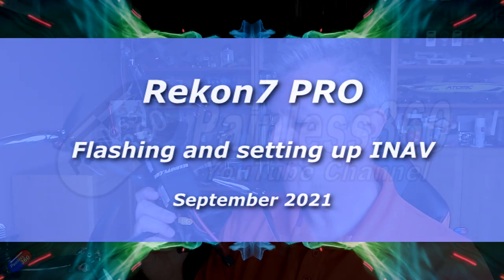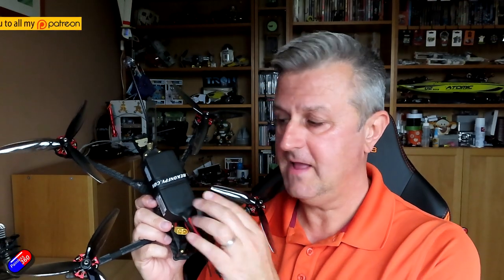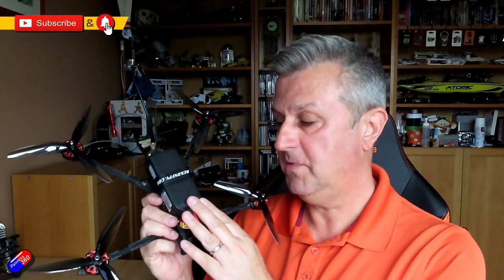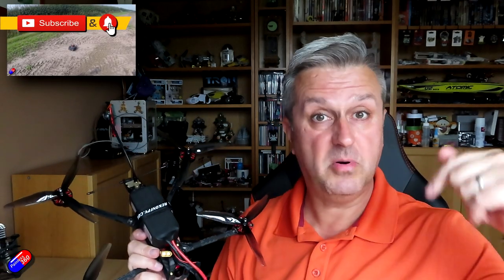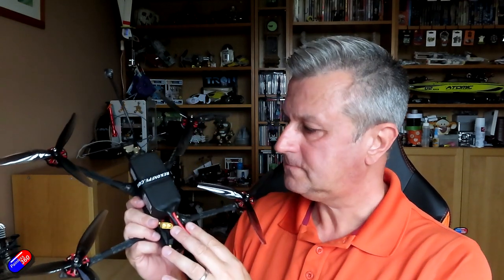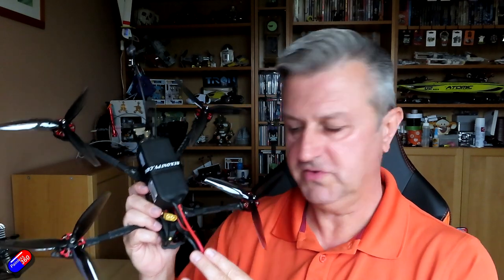Hello and welcome to the video. I'm going to show you how I put iNav on this model, the Recon 7 Pro from Recon FPV. I did a video on it a little while ago — link below. It comes supplied with Betaflight, but unusually they've added a compass and a barometer, so we can have full iNav capability.